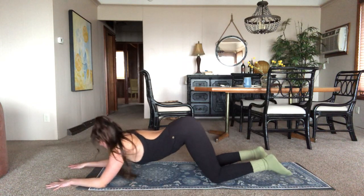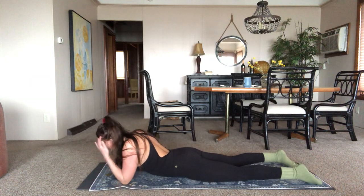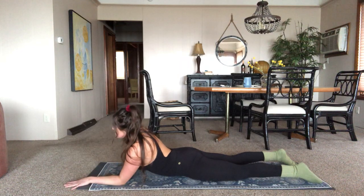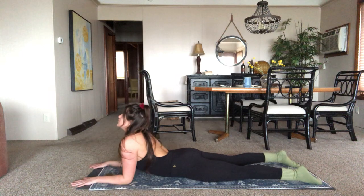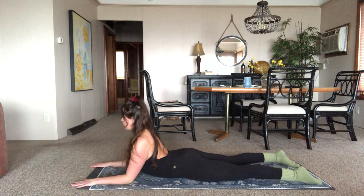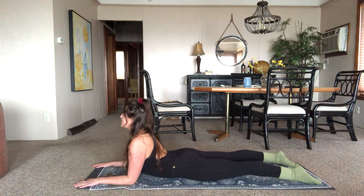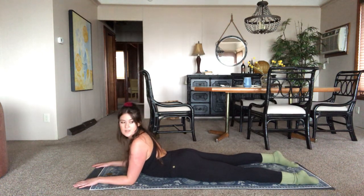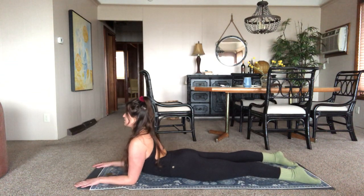Now come forward, set yourself down. We're going to take sphinx pose. So you're going to have forearms parallel to one another, hands down on the mat. Inhale — you are breathing up. It's a good chest stretch, opening through the chest there. You feel like you're rolling your shoulders back, exalting your chest like a sphinx. Maybe you're looking up. Keep some activity in your legs — you don't want them just flopping. Maybe toes pointing toward each other, knees lifted off the mat. All that good engagement there to protect your lower back.